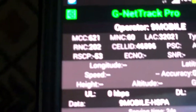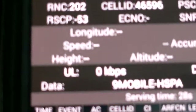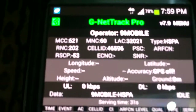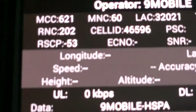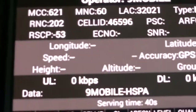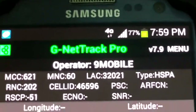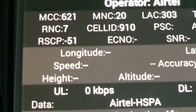Now let's go to the mobile phones. The first one — wow, look at that RSCP figure. Let me zoom in. We're now at minus 53 — that is very strong, you can see the signal there. The second one, which is Airtel, the RSCP is minus 51.